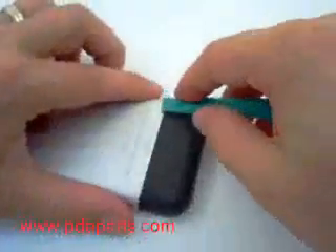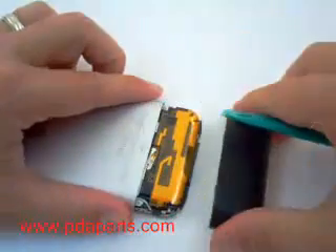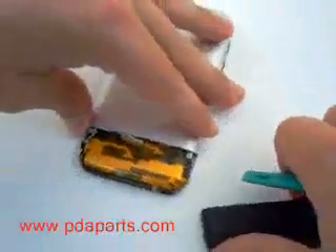Turn the unit over and using a case opener tool, run it along the edge of the plastic which will allow the bottom piece of plastic to slide off carefully.